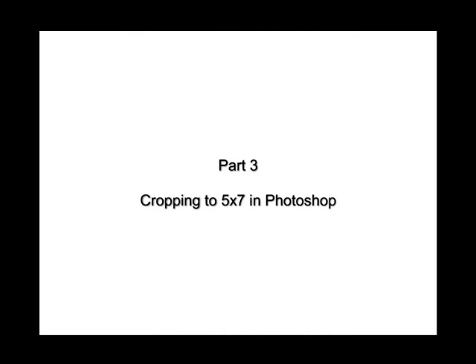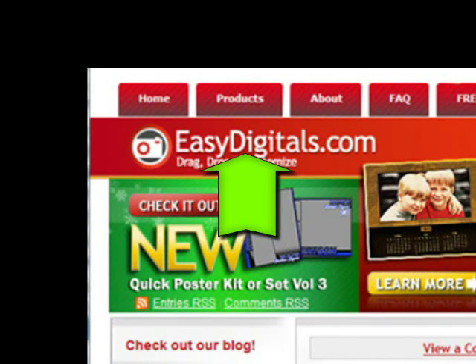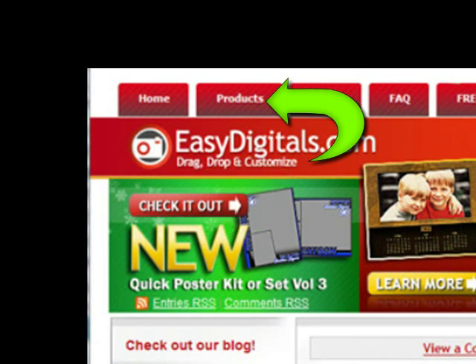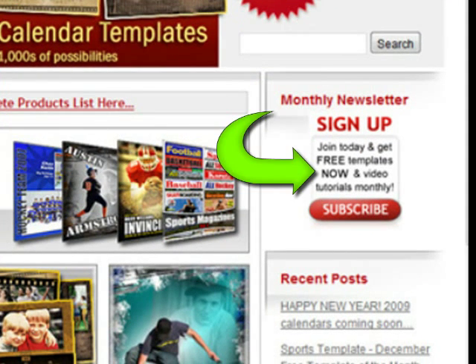Hello and welcome to a new EasyDigitals.com video tutorial. Remember you can get all of our high quality Photoshop and Photoshop Elements templates at EasyDigitals.com — just click on the products button. And don't forget to sign up for our monthly newsletter. We give away free templates and tutorials each and every month, along with product update info and coupons.